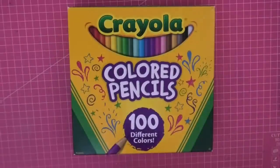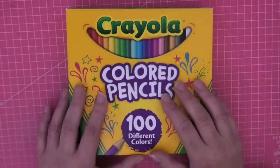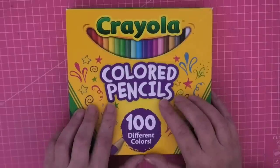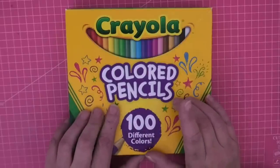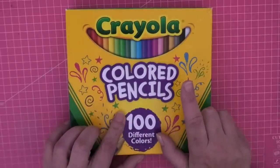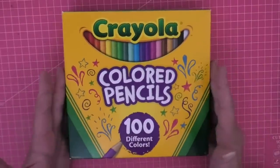Hi everyone, welcome back to the channel. Now I know Crayola - the budget of budget pencils - everybody thinks of them as children's pencils. But we've been doing a budget pencil series, and these are currently £18.99. If we look in comparison to the Amazon Basic pencils, there are only 72 in that set and they were £13.99 when I was kindly gifted them.